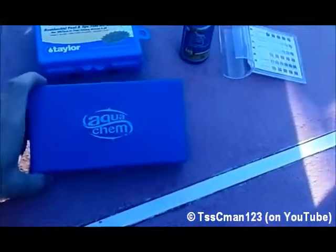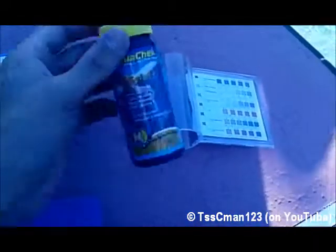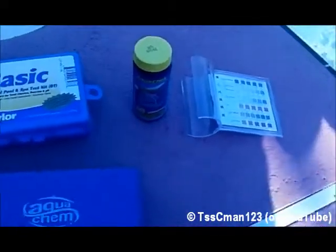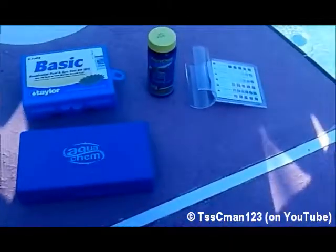I will be comparing an Aquachem basic test kit with the K1000 basic test kit by Taylor and the Aquachek test strips, residential kind not the commercial kind. I'm going to fill these up with water and we'll test these on camera and see how they compare.